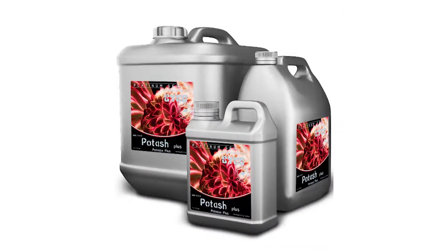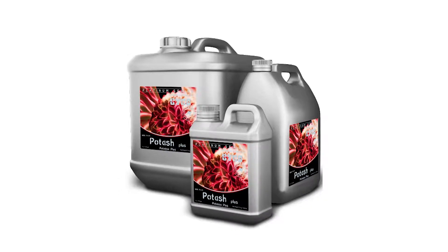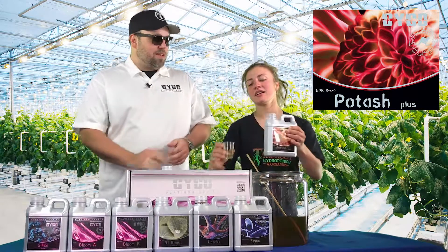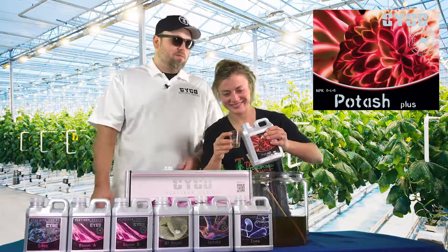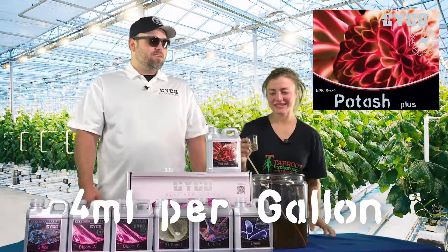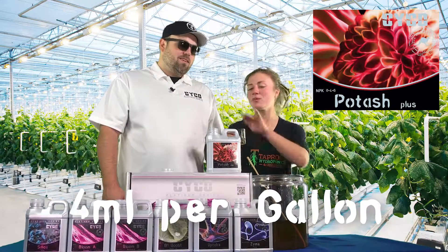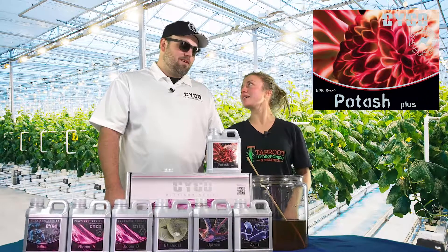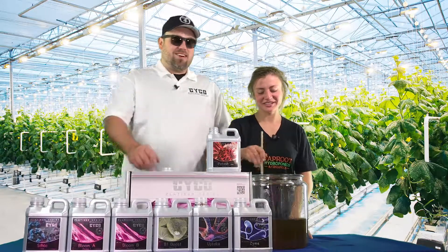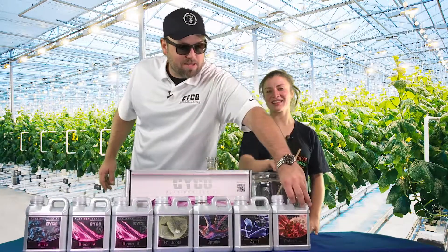Up next is our early flower bloom booster — it's potash. We're going to be running 4 mils per gallon of that. We've got a little side bet going on that she can't pour out exactly 4 mils. Looks pretty good — it's got the curvature that makes it look like 5, but you measure the bottom of it, it's really 4. Our buds are getting bigger as we speak.